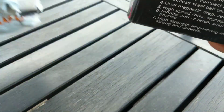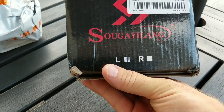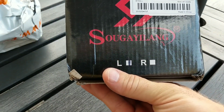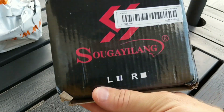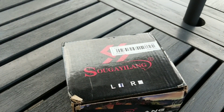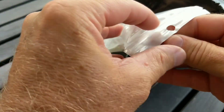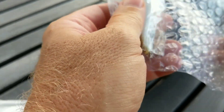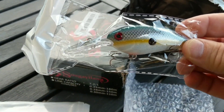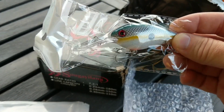Okay, there it is — there's the box. I believe it's pronounced Sugeiling, which is a Chinese fishing brand. They actually sell Sugeiling on Amazon as well. And here's my lure. Excuse the background noise — it's the problem with living in the suburbs. I've got a neighbor cutting a tree down over there.